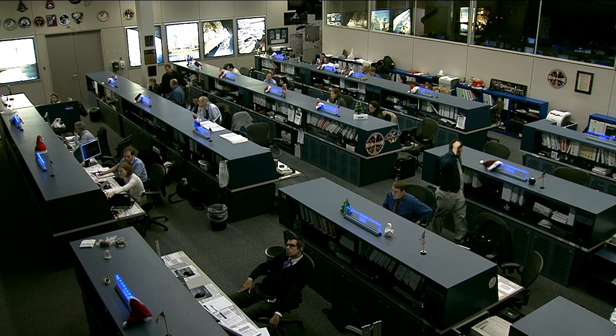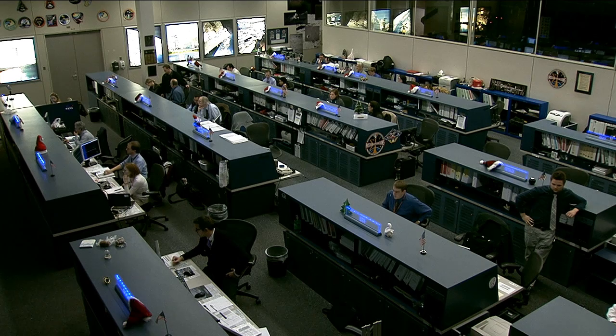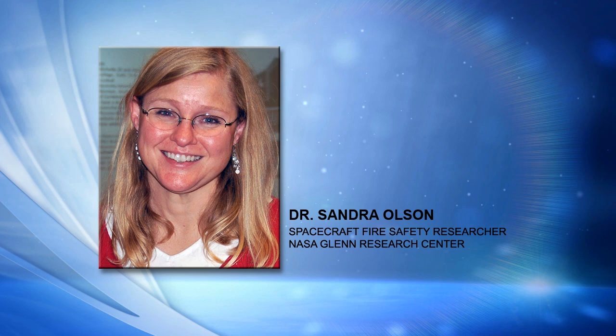What are you able to learn from doing these experiments on the space station as opposed to studying the phenomenon on the ground? We're basically looking at and studying the flammability of materials, the ignition of materials, how fires spread over materials. We're hoping to really learn a lot about how we want to screen materials in the future for exploration missions, because as you go further from the Earth, if you have a fire, that's a really bad scenario. We want to make sure we fly the most safe materials and make our spacecraft out of materials that aren't going to burn.